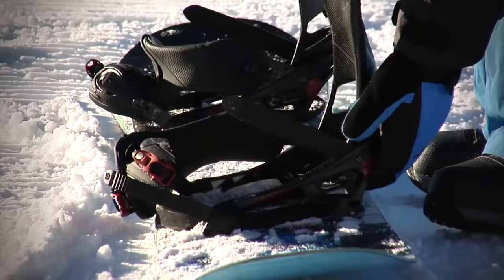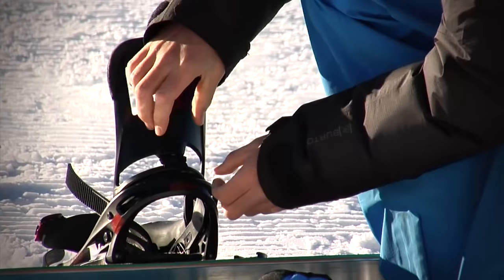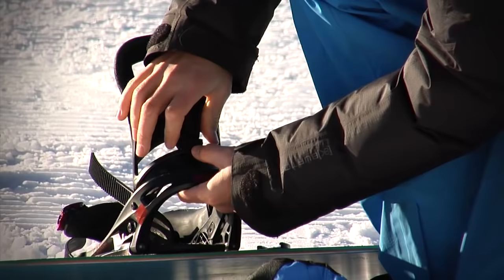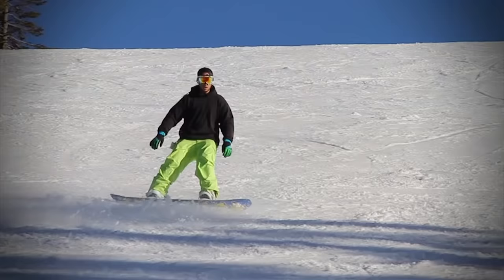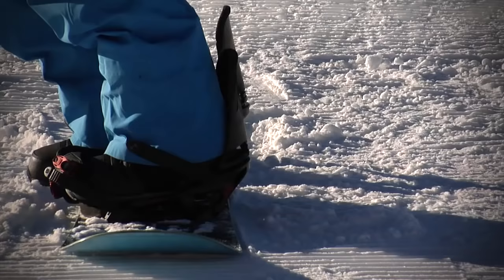Adding forward lean to your bindings is a simple way to achieve this body position. The high backs of all good snowboard bindings can be set into a more forward position. I personally ride with a lot of forward lean as I like the extra response it gives your riding and I recommend it to most riders. If you ever see a gap between the back of your boot and your high back while riding on the toe edge, then I recommend adjusting your bindings so they have more forward lean.